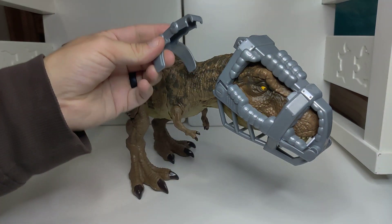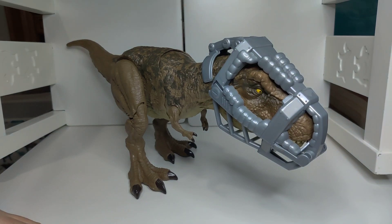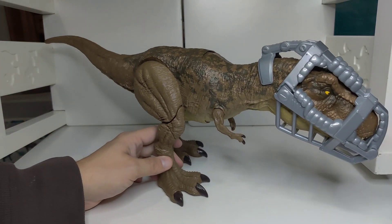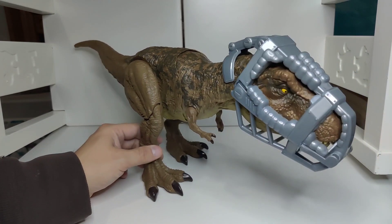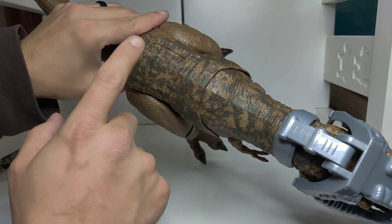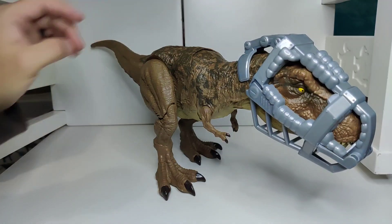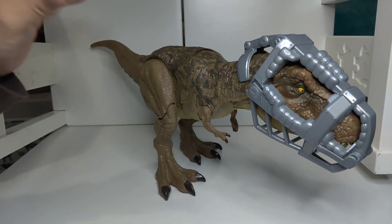This piece goes on top of the neck and kind of holds there, just like that — it stays well. Because it's one of the Dino Escape dinosaurs, it can escape out of its cage. There is an action button right here that makes the dinosaur roar, and it'll escape from its cage.